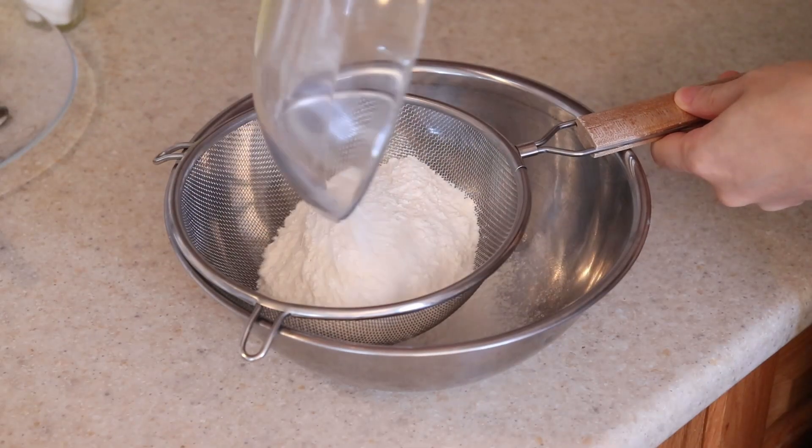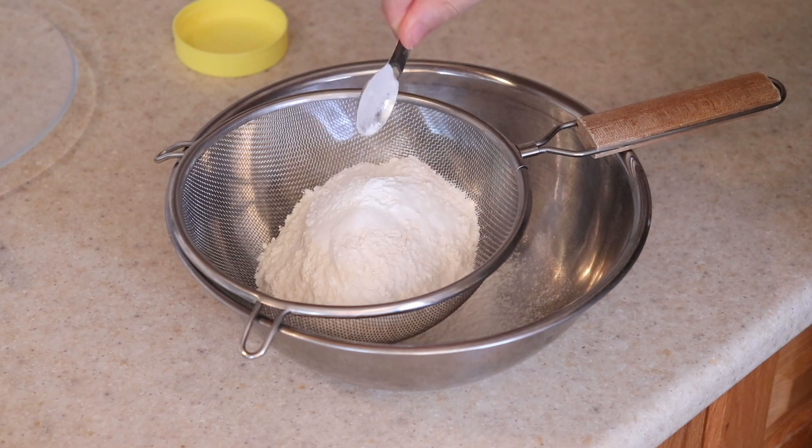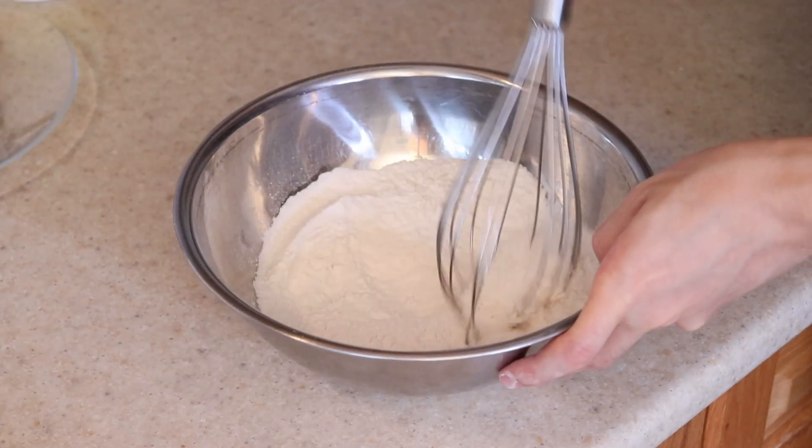For the dry ingredients, sift one and a half cups of all-purpose flour, half a teaspoon of salt, and two teaspoons of baking powder. Whisk this all together until well combined and set it aside.